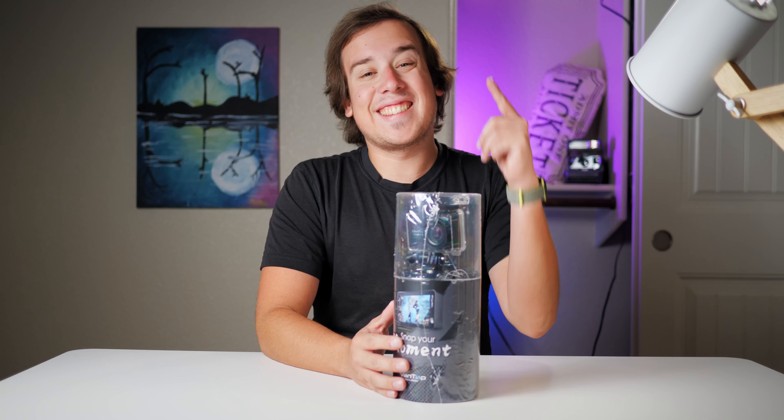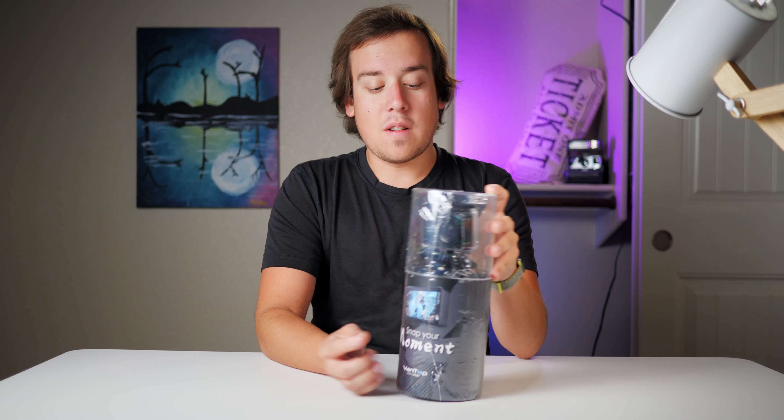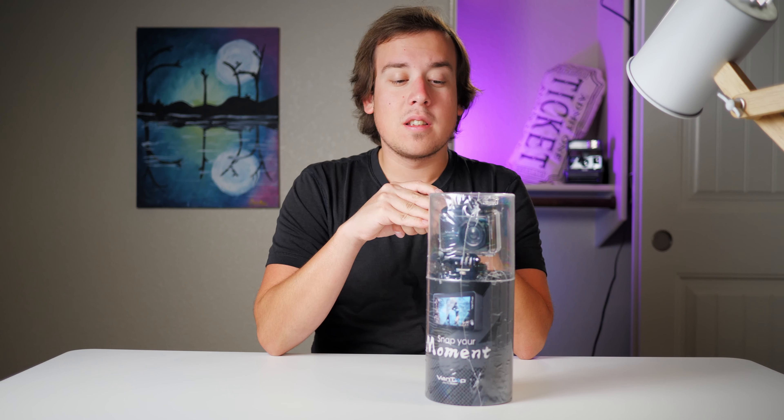Hey guys, welcome back to Low Tech. Today we're going to be looking at the VanTop Moment 4. This one comes in at around $50 to $60 depending on when you buy it, and is the only one in the test with a touch screen. Let's unbox it.